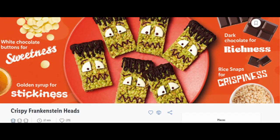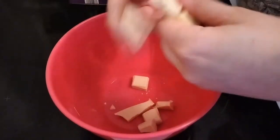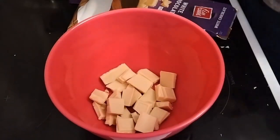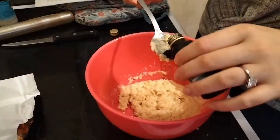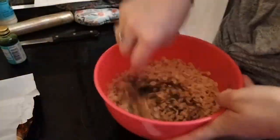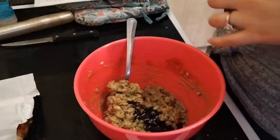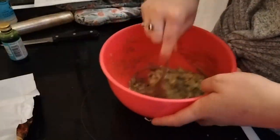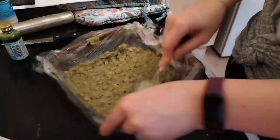The next was the crispy Frankenstein heads, and these are just a version of rice crispy snacks. Here I was just preparing the bowl I was going to use. I'm just melting some chocolate, adding some green food colouring and the rice crispies. I added a bit more food colouring because it didn't quite give enough colour to the rice crispies, then just poured it all over, flattened it out, smoothed it out, and that went in the fridge.